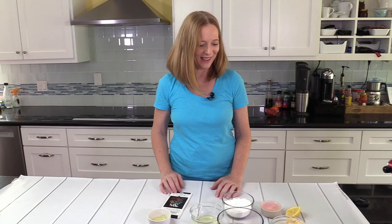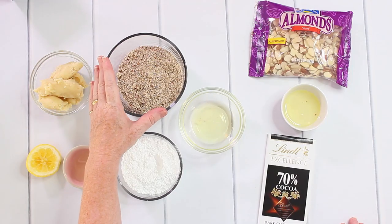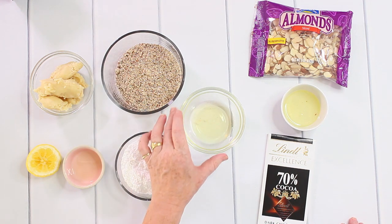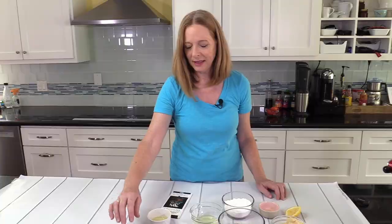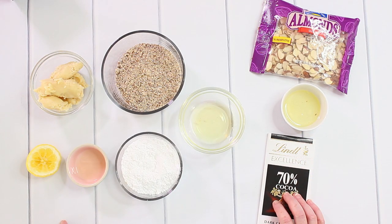The ingredients we need today are 200 grams of marzipan — you can make your own marzipan if you want, here's the recipe for that, but you can also use store-bought. You also need 100 grams of almond flour or almond meal, 1 egg white, 100 grams of powdered or confectioners sugar, 2 teaspoons of lemon juice, and later I will need some sliced almonds, 1 more egg white, and some chocolate.